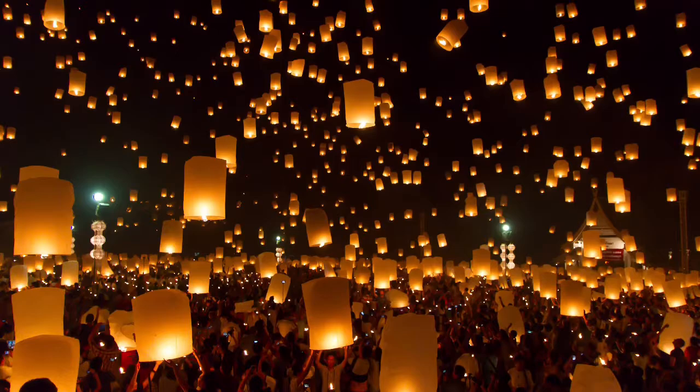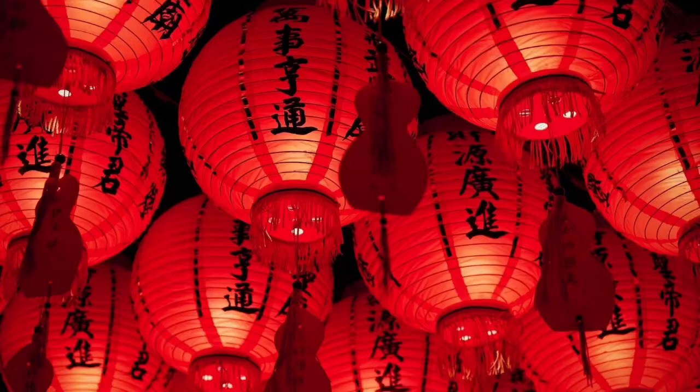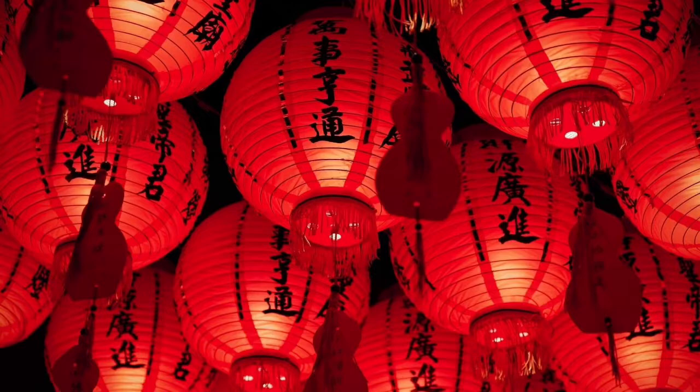Let me introduce you to the Chinese Lantern Festival. It is a beautiful time of year when, in winter's coldest time, they create beautiful light displays to celebrate being together and keeping warm during the long winter nights.